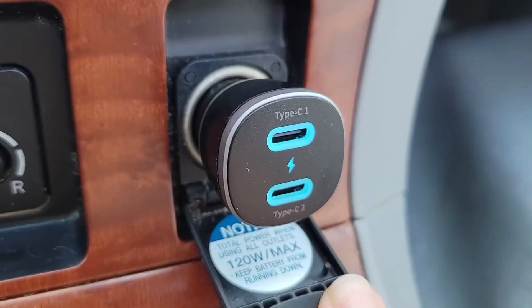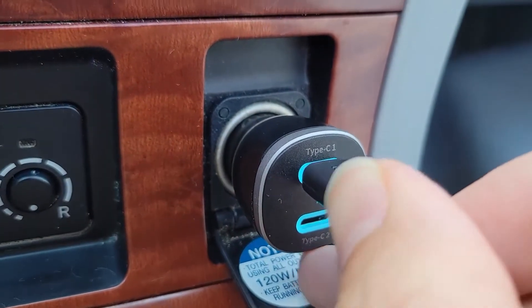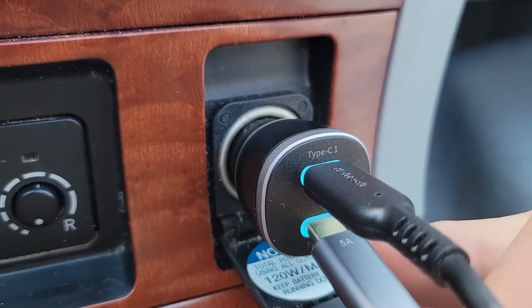Hey, it's JT with WTI, and today we are looking at the SyncWire 2-Port USB-C Car Charger. When you plug in the charger to a powered 12-volt jack in your car, it emits a soft blue light that makes it easy to plug in the cable.